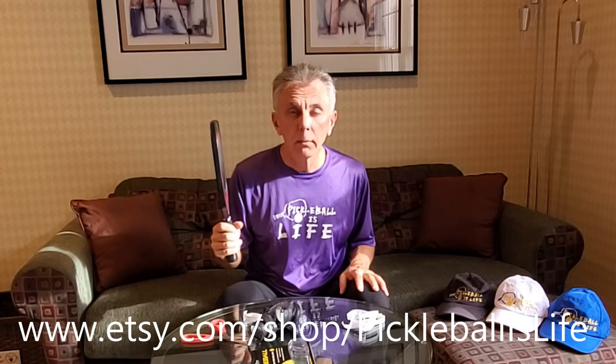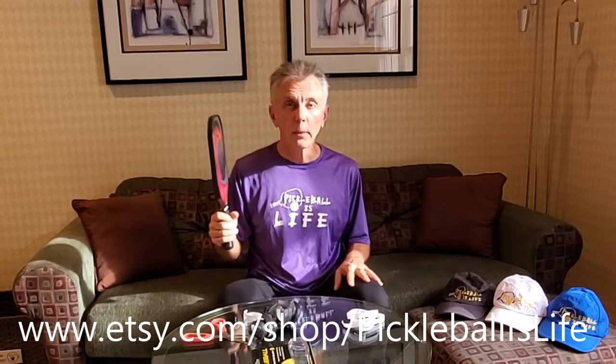Don't forget to check out my Pickleball shirts and hats available online at Etsy. Thanks everyone, bye-bye.